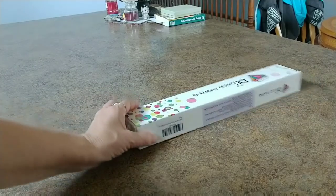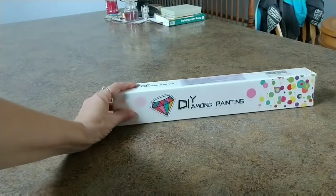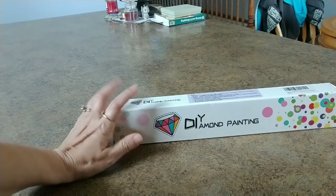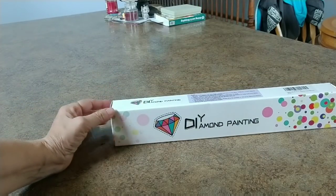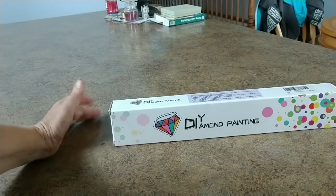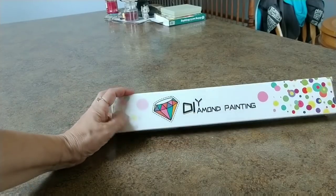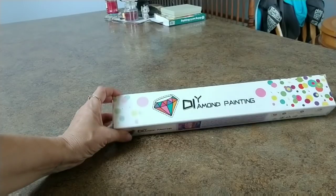Hey everybody, welcome back. I have a nifty little unboxing here. I was looking for something else on Amazon and I found some paintings that I liked, and then I realized there's this company out there that has a lot of paintings, a lot of diamond paintings, and they seem to be a pretty nice company.